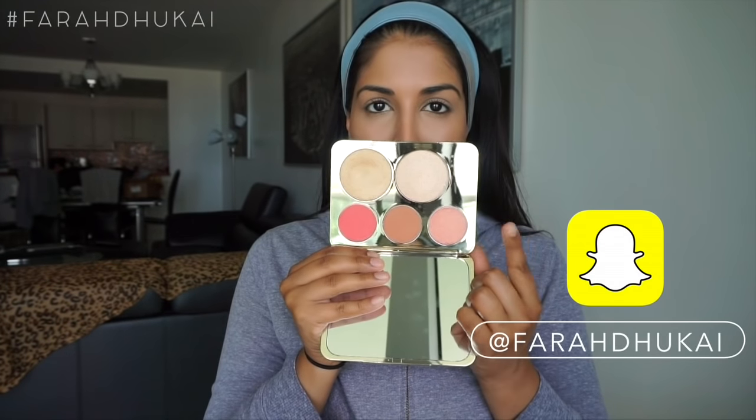To give my face a very slight bronze and contour, I'm using the L'Oreal Glam Bronze in the shade Deep. Aishwarya never has a strong under eye concealer highlight or a strong bronzer going on, so I'm using a very light hand.